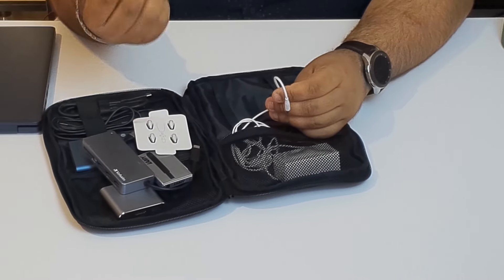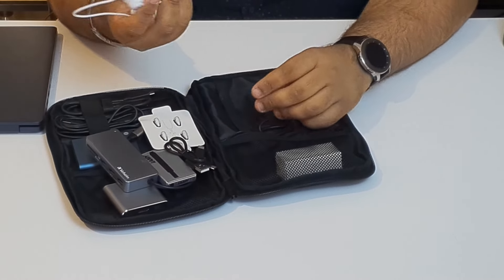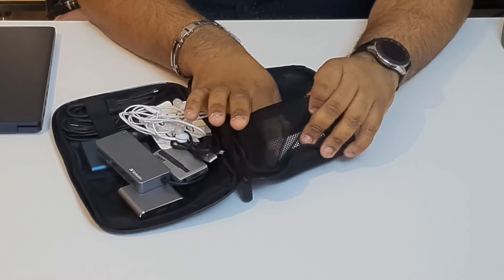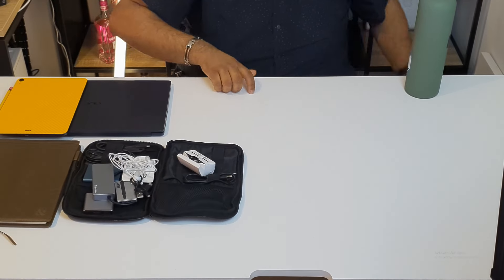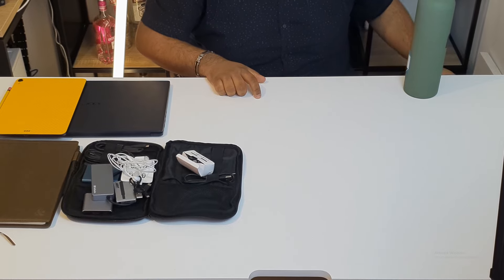I also have another micro USB cable, the wired 3.5mm AKG headphones that came with Samsung, along with all the accessories for the Galaxy Buds — so let's put all of those to the side.